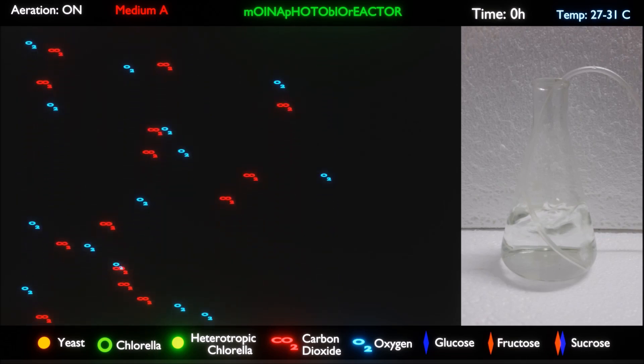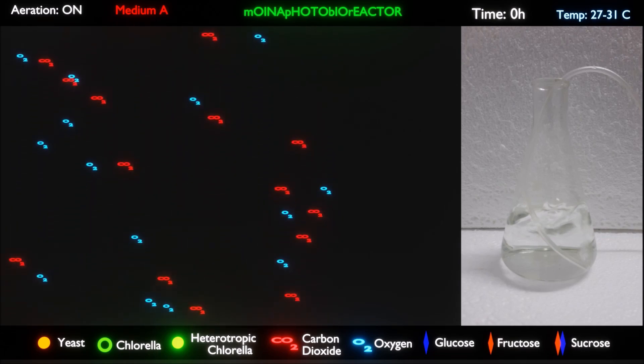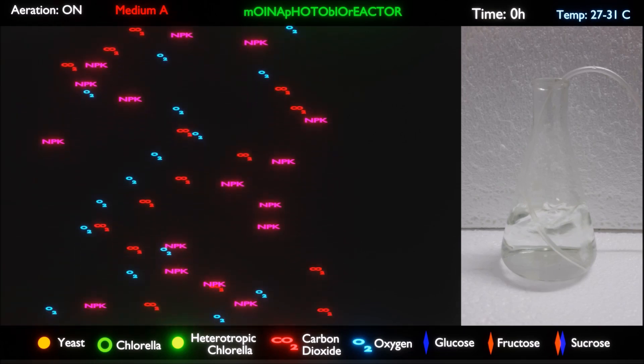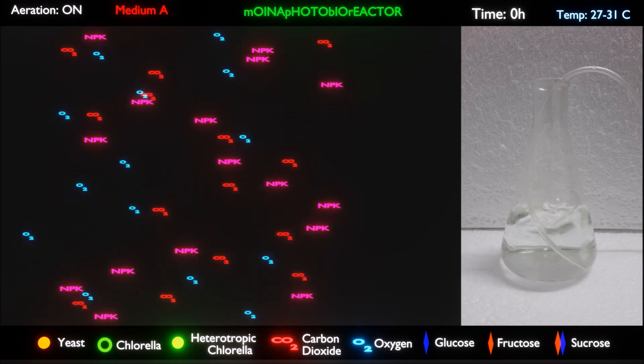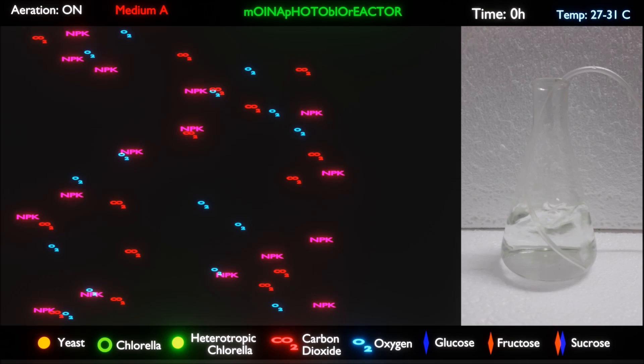To get rid of rotifers, infusoria, and any other organisms, we will use a high dosage of fertilizer — three times the prescribed dosage to begin with. That is, for 100 liters of water we will use 45 grams of ammonium sulfate, 9 grams of sodium triple phosphate, and 4.5 grams of urea.